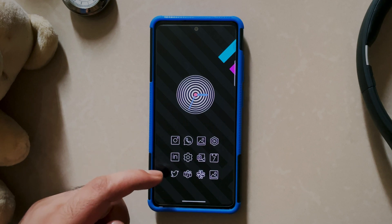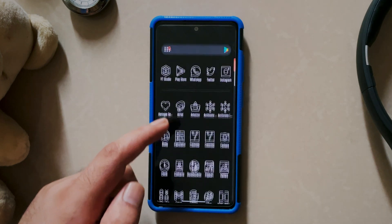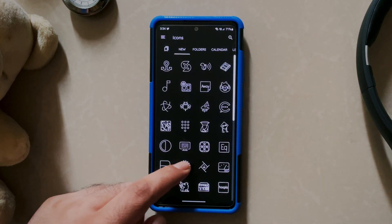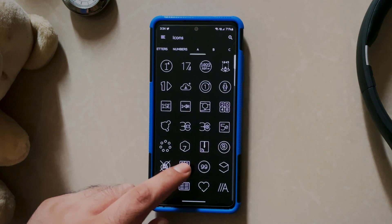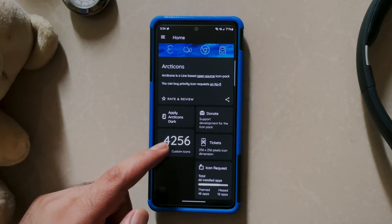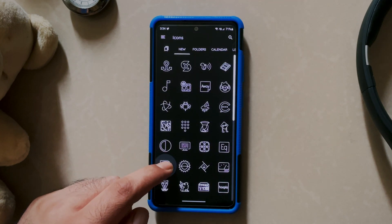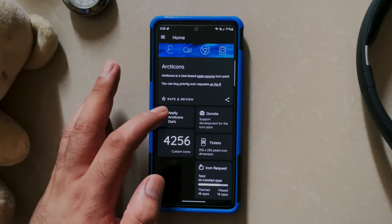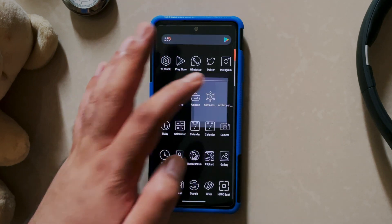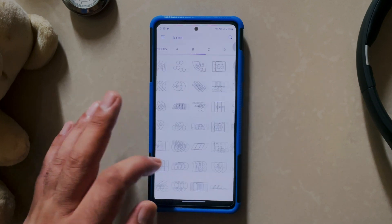At number 3, we have this beautiful and free line-based icon pack known as ARCTICONS. It is actually an open source icon pack covering most of the applications available on F-Droid apart from other applications on Google Play Store. You will get frequent updates with the addition of new icons and you get a huge collection of 4000 plus icons which are just perfect for minimal home screen setups. There are separate icons for folders, letters and numbers, and you also have an option to bookmark your favorite icons. This icon pack supports most android launchers and icon request feature is present too. There are two versions — light and dark — and both have the same number of icons. This series is definitely a must have for minimal home screen setups and is available both on F-Droid and Google Play Store — links in the video description.